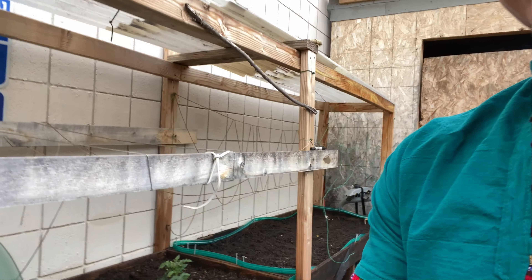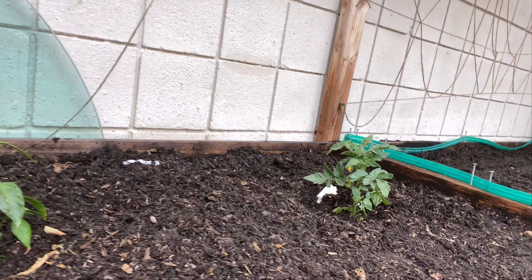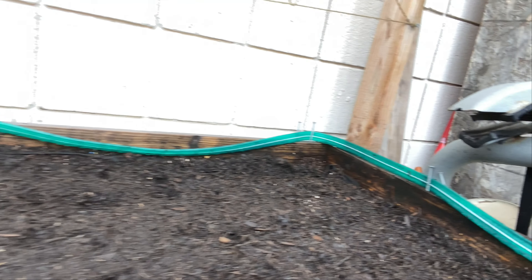Bueno amigos, es así como terminamos este día con la siembra. Ha sido un día bastante productivo. Sembramos el tomate, el chile serrano, otra mata de tomate, y también sembramos pepino. Esperen el próximo video, señores, cuando ya esté toda la cosecha. Yo les voy a ir grabando semana por semana el proceso. Espero que les haya gustado el video. Saludos a todos.